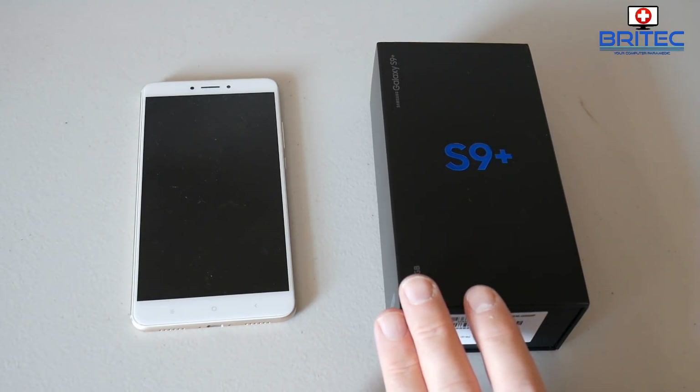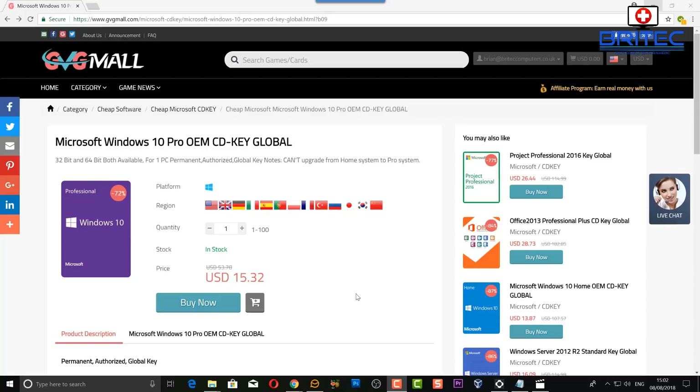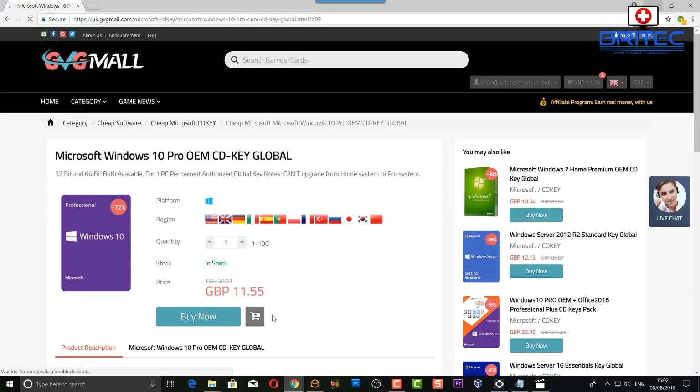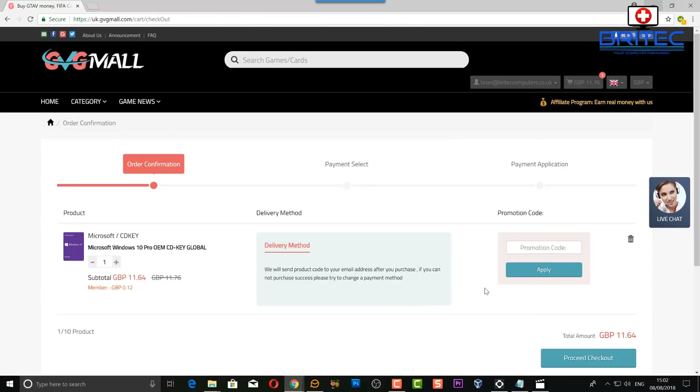This video has been brought to you by GVG Mall. If you're looking for a Microsoft Windows 10 Pro license, check out GVG Mall. Click on the buy now, use my promo code capital B09, and apply this to your purchase to get your discounted license key. More details can be found in the video description.